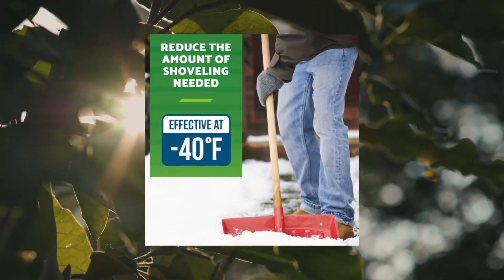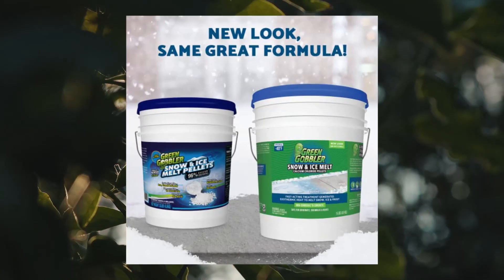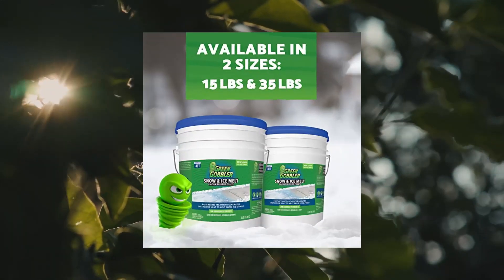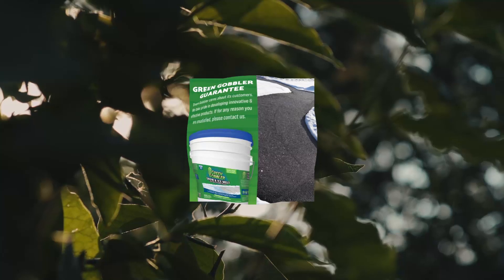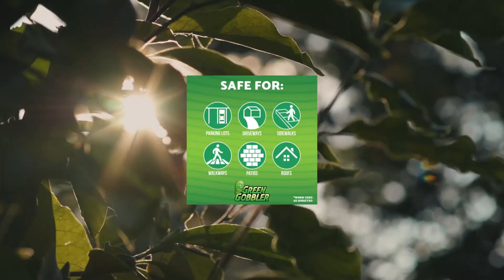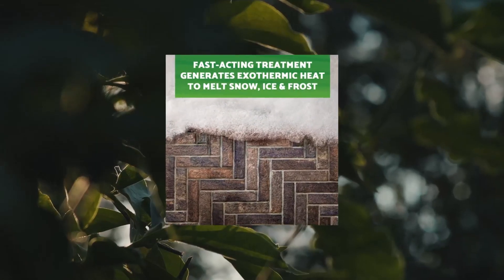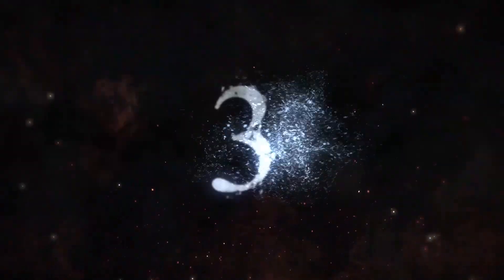Green Gobbler 93% pure calcium chloride snow and ice melt pellets, effective at -40°F, 35 lb pail. Concrete safe ice melt melts snow and ice 4x faster. Calcium chloride works 4x faster than rock salt by generating exothermic heat that instantly melts even the thickest snow and ice, with maximum safety and little effort.